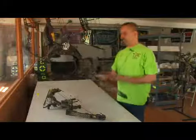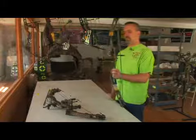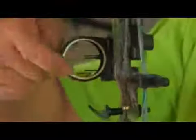How to use a sight on a bow. This is a basic three-pin hunting type sight. It has a round pin guard, fiber optic pins that are very bright and easy to see, and a bubble level to help you know that you're holding your bow squarely when you are at full draw.